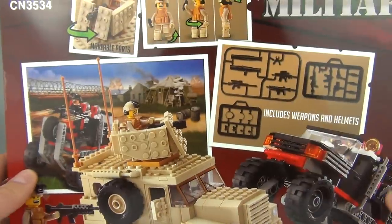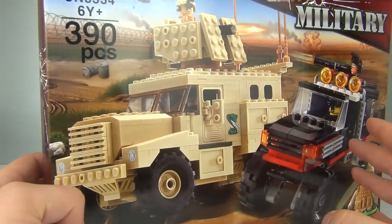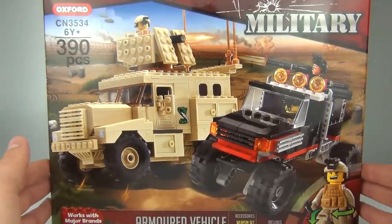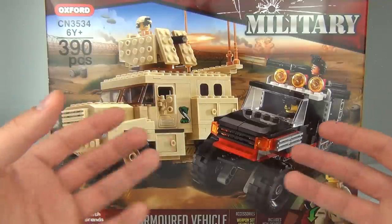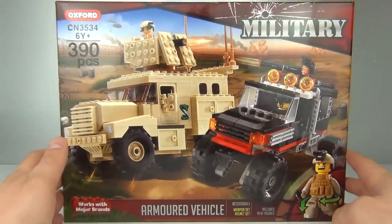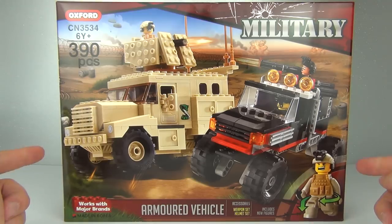Let's spin to the back - you can see what we get included: weapons, helmets, figures, and the awesome armored vehicle. There are new sets released besides this one - there's a jet and a big base as well. This one costs £19.99 here in the UK. The bigger base set, which comes with a tank and various weapons and vehicles, is £59.99.